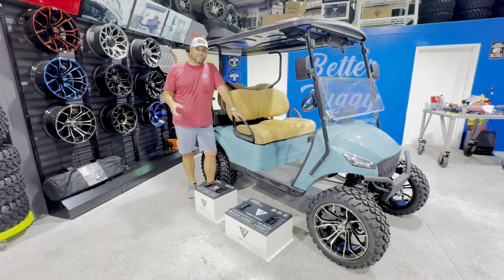Hey guys, it's Kevin over here at Lakeside Buggies, and today I want to make another video following up on this Apple CarPlay install we did on this Generation 1 Mad Jacks X-Series.